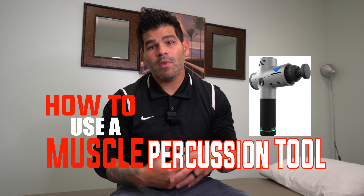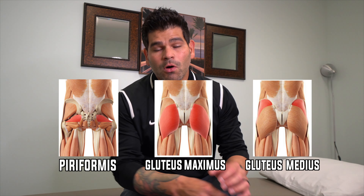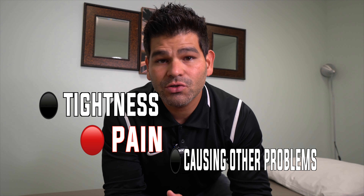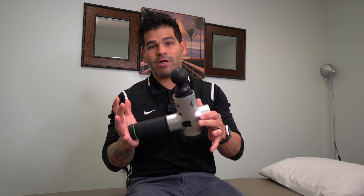I wanted to go over how to use a muscle percussion tool on your hip muscles — more specifically the piriformis, gluteus maximus, and the gluteus medius muscle. All three of those muscles can become sensitive and sometimes give you symptoms such as tightness or pain, or they can be contributing to other dysfunctions in the body. I want to show you how to use a muscle percussion tool to help reduce some of that sensitivity and give you relief. We're going to start with level one, which seems to be a little more tolerable initially.